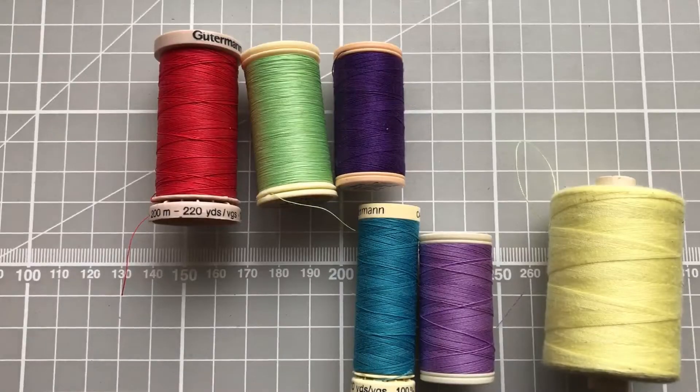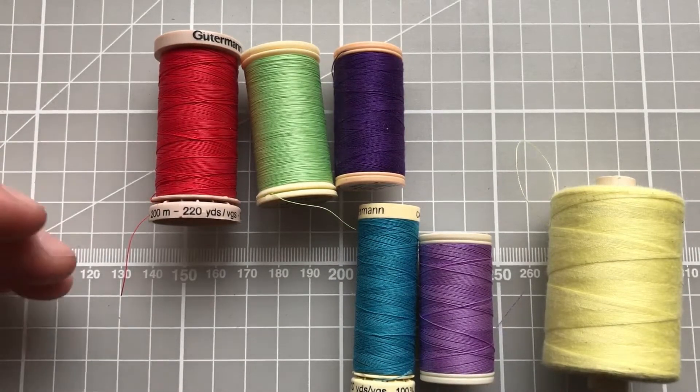There are lots of different types of thread on the market today which you can use to sew your gloves. Traditionally, cotton was used and there are lots of different types of cottons as well as other threads, and I'm just going to go through the ones that I enjoy using.